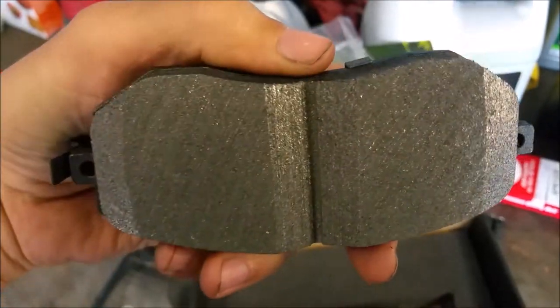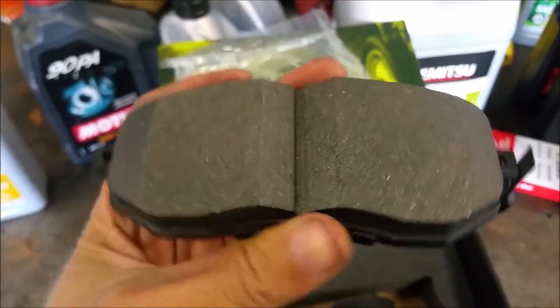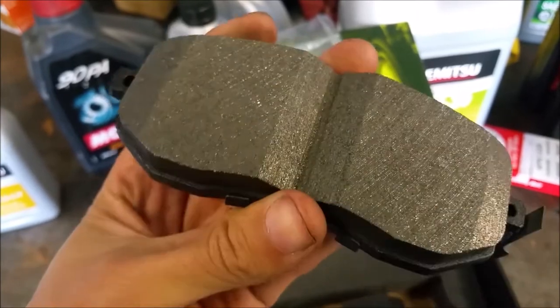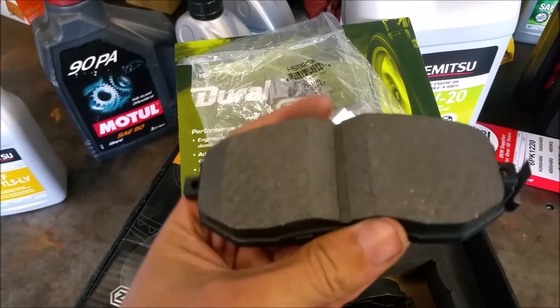To me this looks like carbon ceramic material I've seen before. This is going to be higher friction than standard ceramic pads, that's for sure, and it's going to have a higher tolerance to heat.